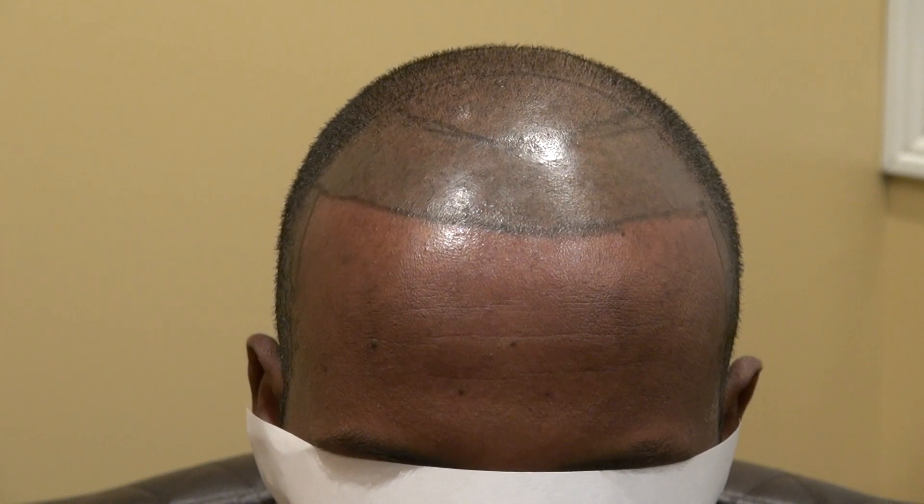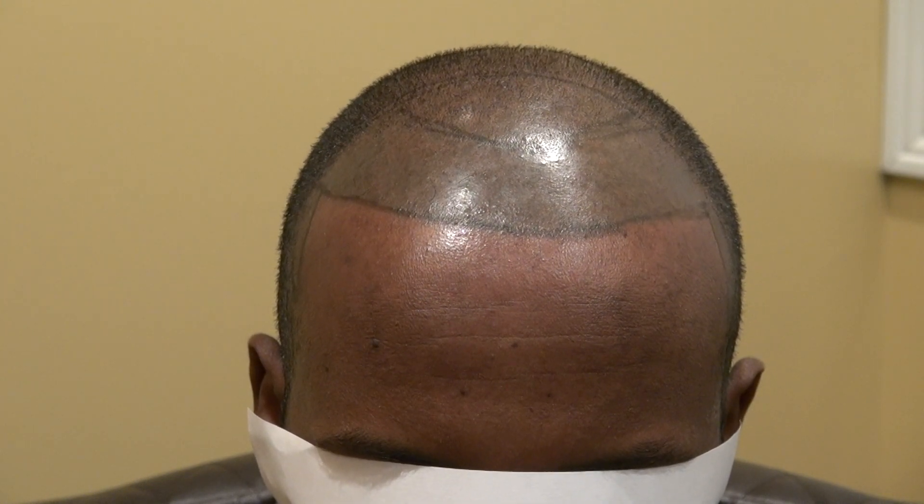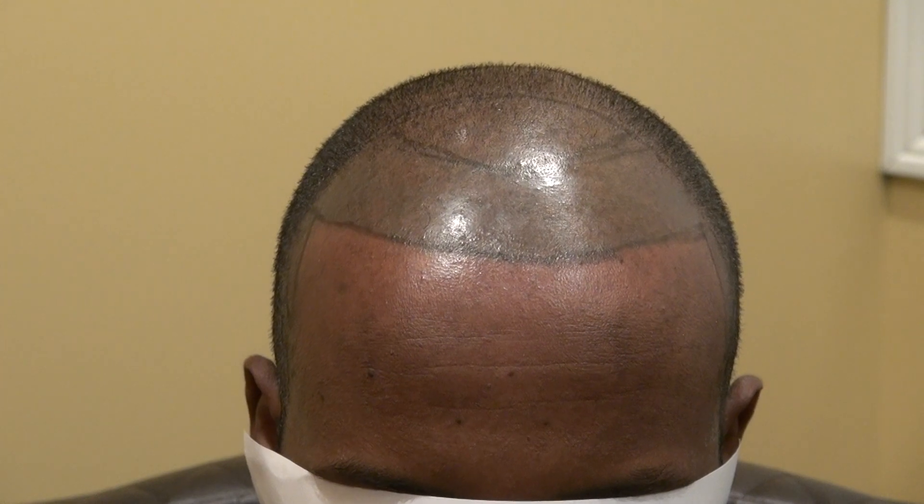In the photo, the micropigmentation looks good, but then in real life, what's on your forehead looks abnormal. People can pick it up right away because it's not 3D.